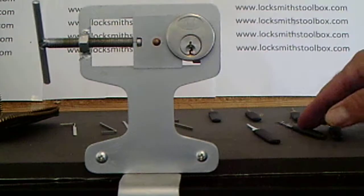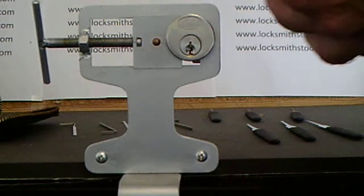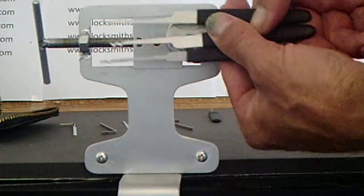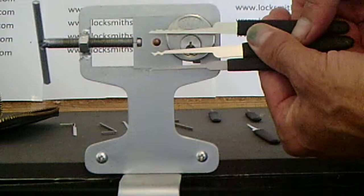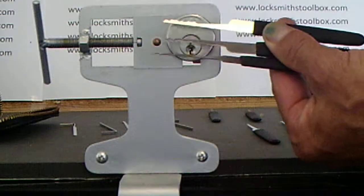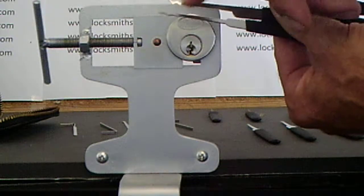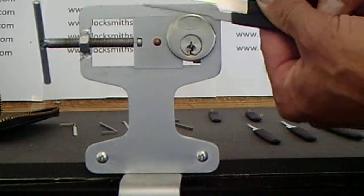The picks come in as rake picks for discs, or depending on how you like to pick a lock, you can use them for pin tumblers — especially this one here. But these two here are rake picks for disc locks.